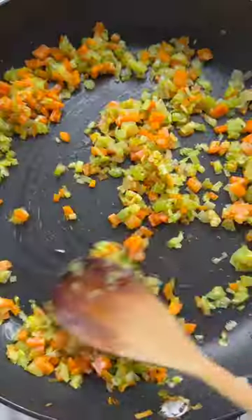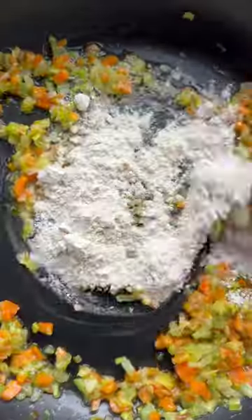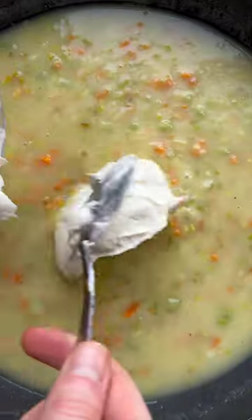First we're going to fry off some seasoned chicken thigh and then in the leftover fat we're going to fry some leek, carrot and celery. Then go with some butter and flour and then stir in some chicken stock alongside some creme fraiche and dijon mustard.